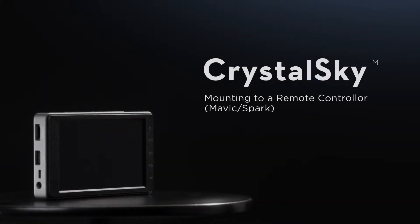Hello and welcome to this DJI tutorial video. This video will show you how to mount the 5.5 inch Crystal Sky Monitor to the Mavic Series Remote Controller or Spark's Remote Controller.